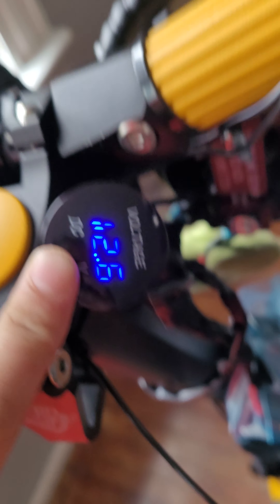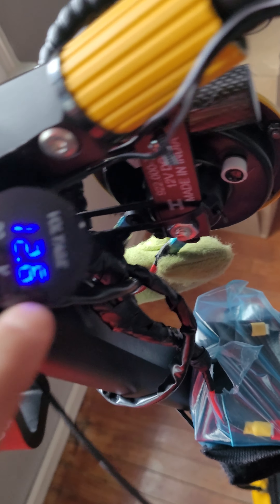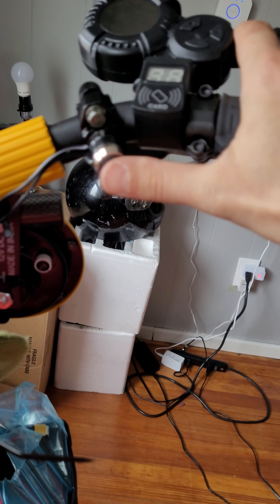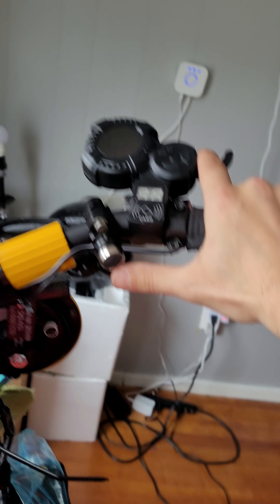The voltmeter is so I don't accidentally over-discharge my battery until I get the overcharge and discharge protection installed. I mounted it right here so I have nice easy access. Works beautifully.